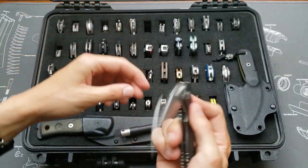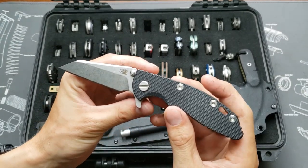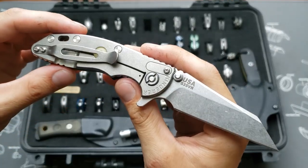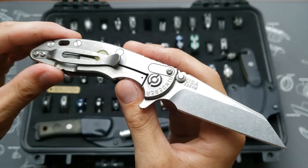Another XM-18 3-inch, this one's a Gen 4 — stonewashed blade, black handle, and this one's got a glow-in-the-dark over-travel stop. S35VN.